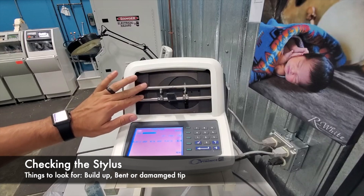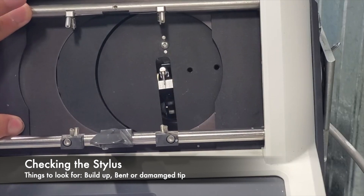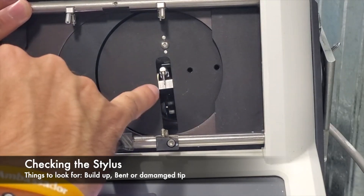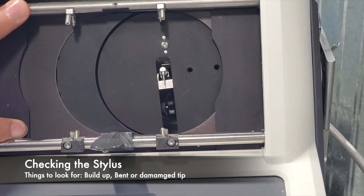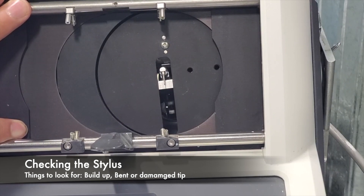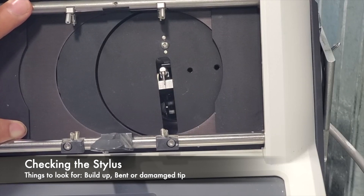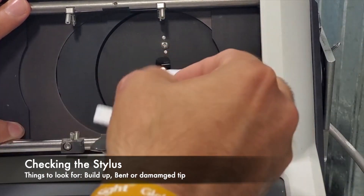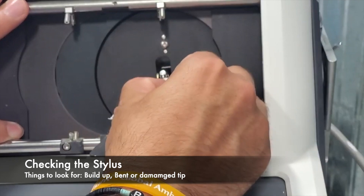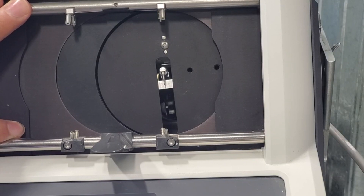We'll go ahead and zoom in on the stylus tip. In order to do this, we're going to open up our clamp and inspect right here, making sure that it's not bent. There's a little metal ball on the end — you want to make sure that's intact, that there's no gouges or nicks taken out of it. If there's any debris or buildup on there, go ahead and use a lens cloth to clean off that tip. You want to be nice and gentle here, and we want to make sure that's nice and clean, otherwise it's going to give us false readings.